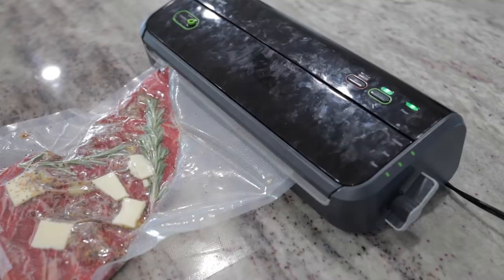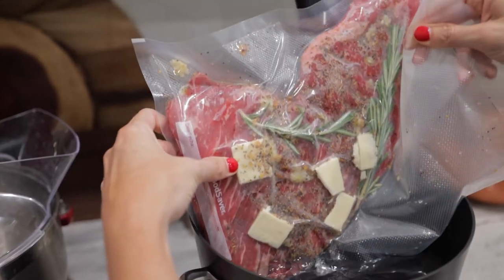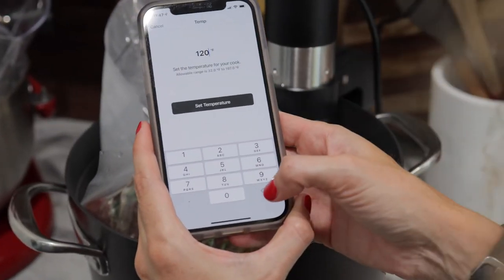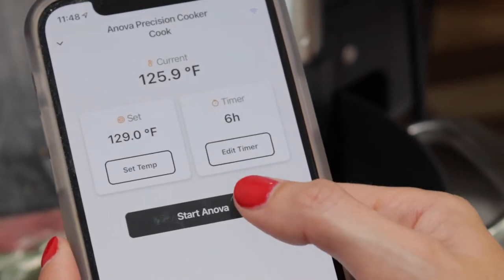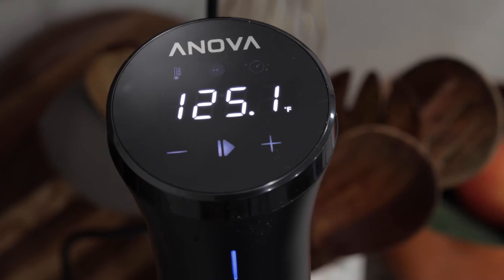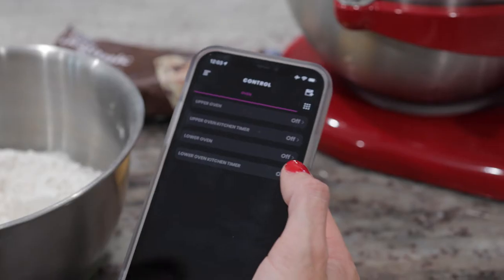Thanks to the power of high-speed internet, it's never been easier to turn your entire house into a smart home. From the lights to the blinds to the refrigerator, we have over 100 Wi-Fi connected devices in our house. And that's where Cox Panoramic Wi-Fi comes in — this Wi-Fi provides reliable access throughout the home to all your smart devices.